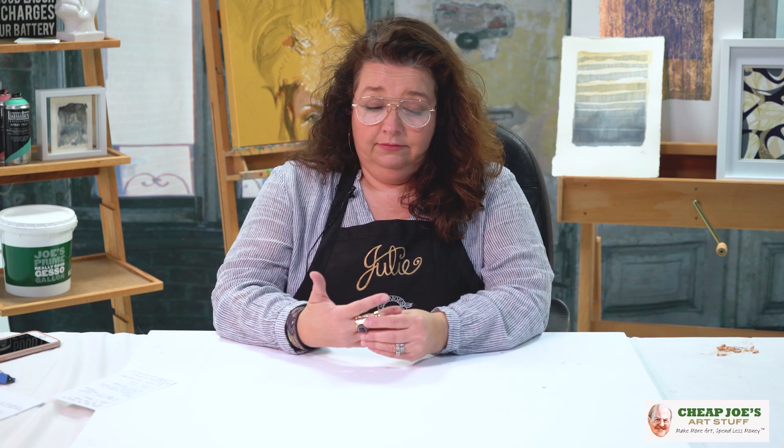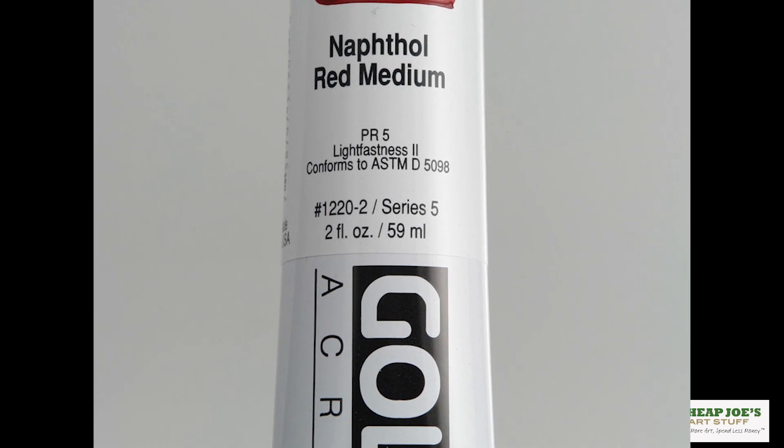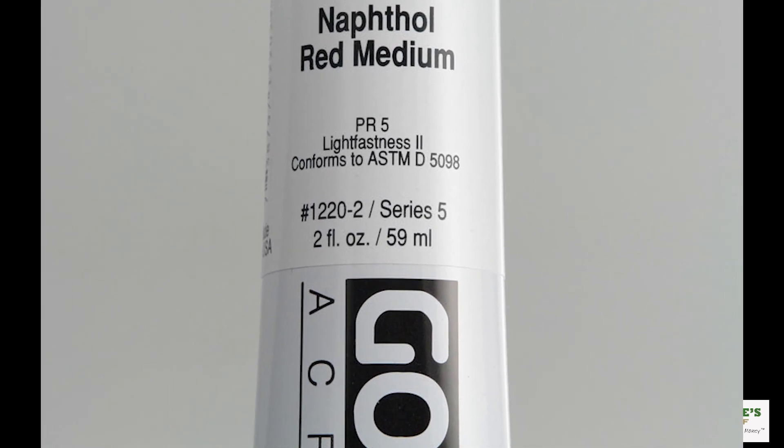Recently, I was in one of the retail stores and overheard a conversation between two friends. One of the customers was trying to help her friend select art supplies because her friend was just getting started building her art supply haul. But her friend was telling her that the best thing she could do was to buy only series five paints, or series five or higher.